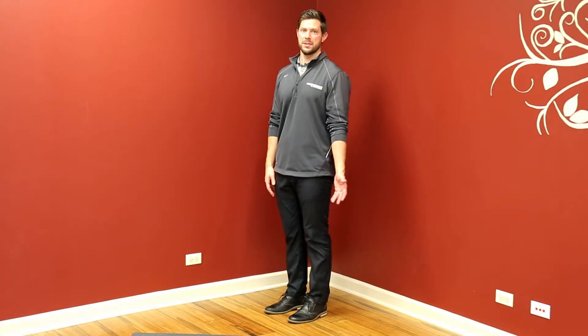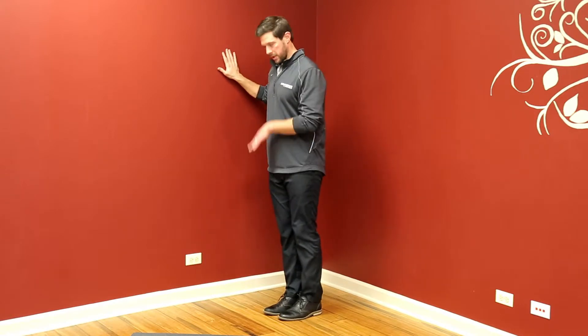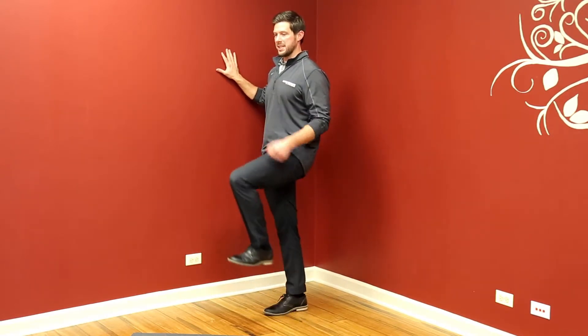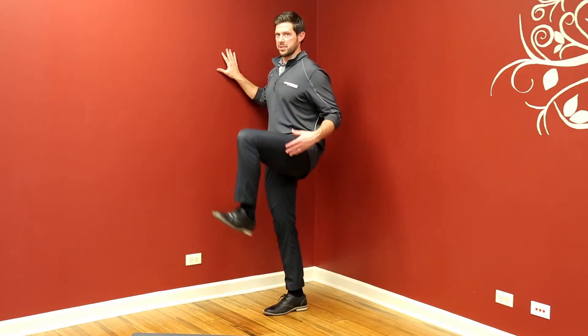This exercise is standing hip flexion. We're going to go up against the wall to support ourselves. We're going to drive through our right foot, keeping our core braced. We're going to lift the knee up as high as we can, bringing the hip into flexion.